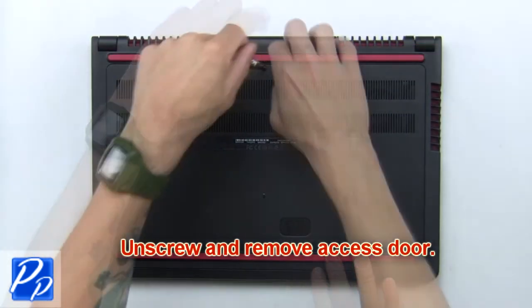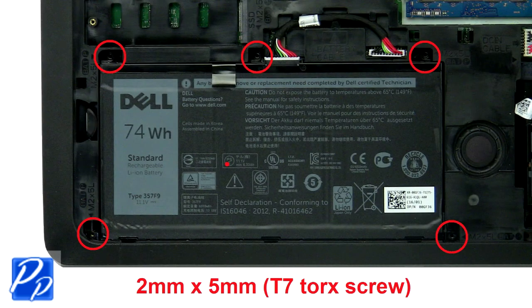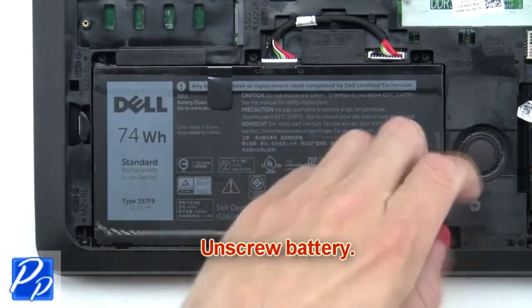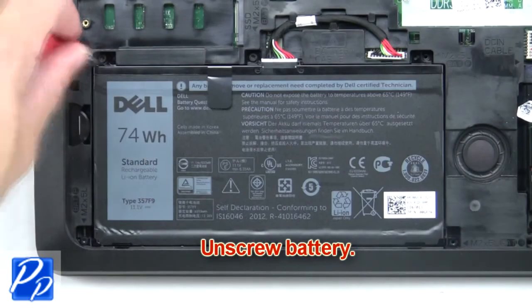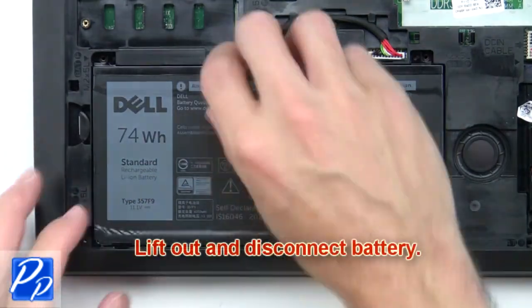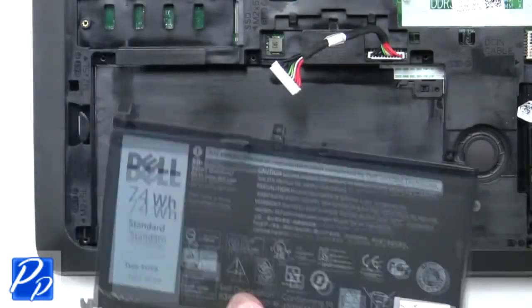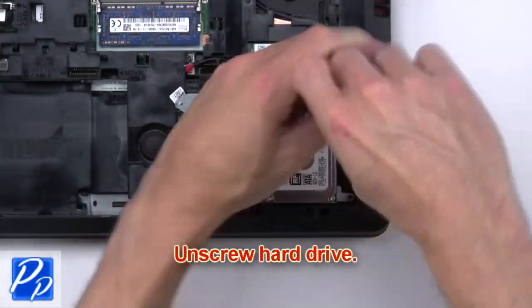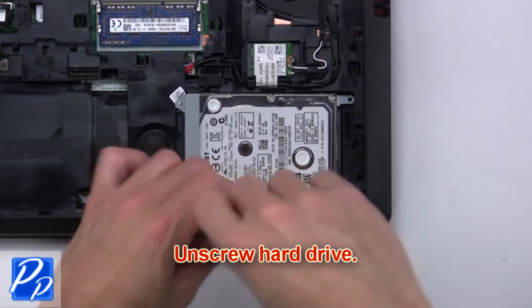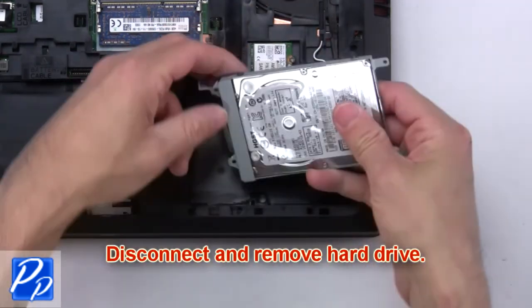First, unscrew and remove the access door. Now unscrew the battery, then lift out and disconnect the battery. Next, unscrew the hard drive, then disconnect and remove the hard drive.